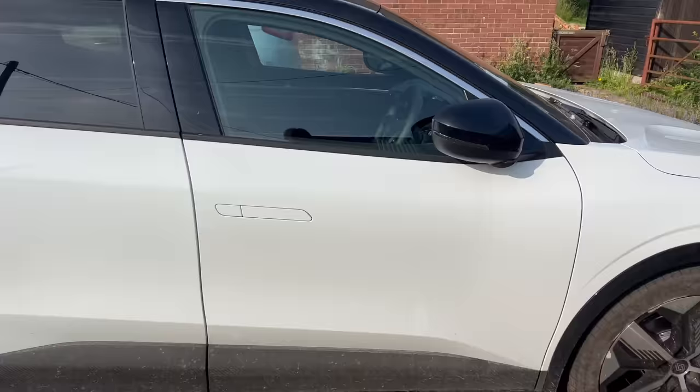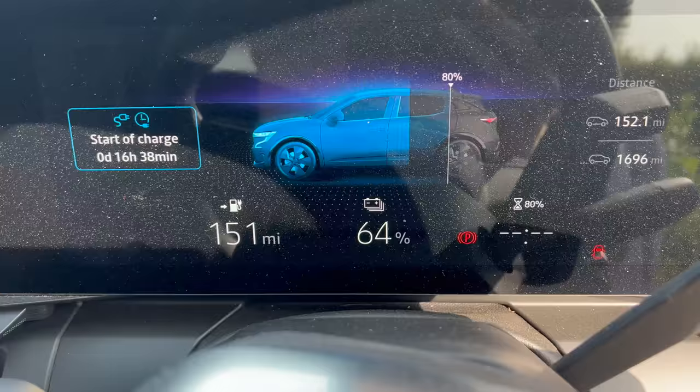Okay it's the next morning. Let's see if it's charged. Yes! Charging worked with the OMI overnight. 104 miles were added and we went from 18% to 64%. That's £2.66 for four hours of 7kW charging, which equates to about two and a half pence per mile. So it's really cheap.